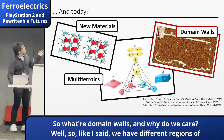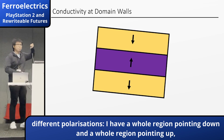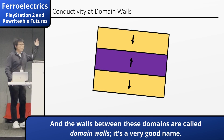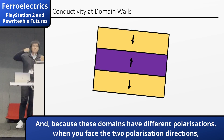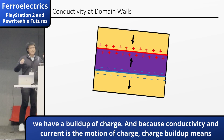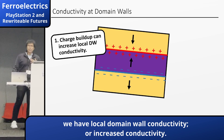So what are domain walls and why do we care? We have different regions of polarizations — a whole region pointing down and a whole region pointing up in terms of positive and negative charges. We call these large regions domains, and the walls between these domains are called domain walls — it's a very good name. Because these domains have their polarizations, when you face two opposing polarization directions, you get a buildup of charge. And because conductivity and current is the motion of charge, that charge buildup means we have local domain wall conductivity — or increased conductivity.